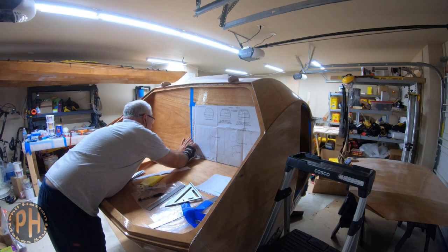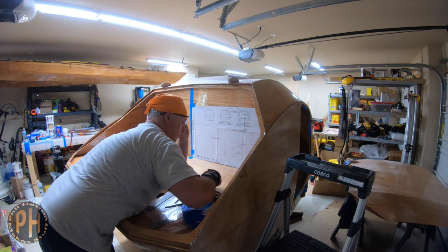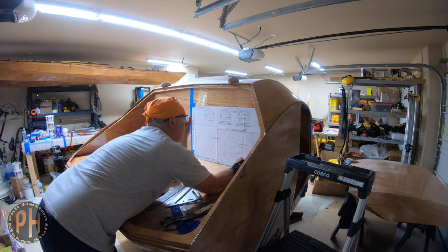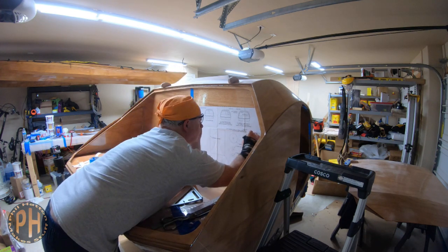Amy and I decided that we would like fans and interior lights in the cabin. Since that meant installing electronics and a big marine battery, I decided it also meant we could install a stereo and a USB charging outlet, so there were quite a few holes to cut.